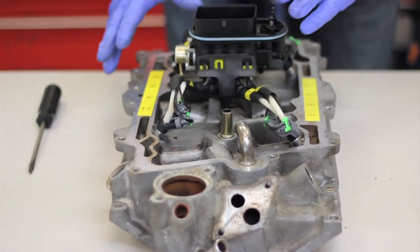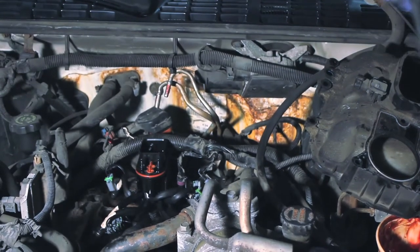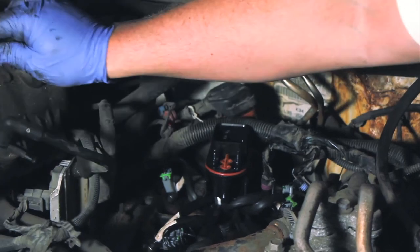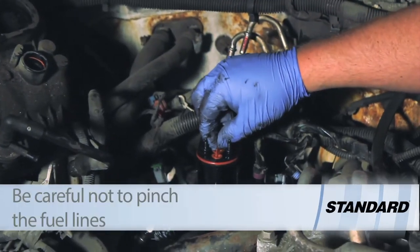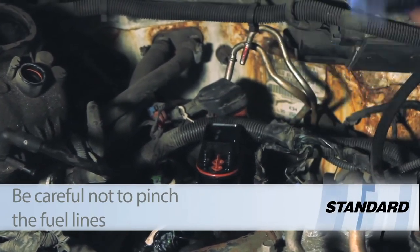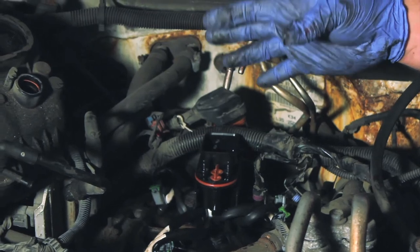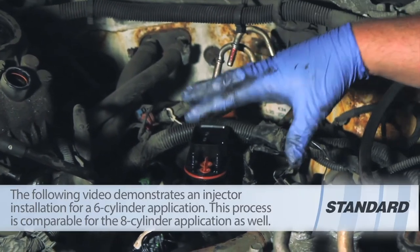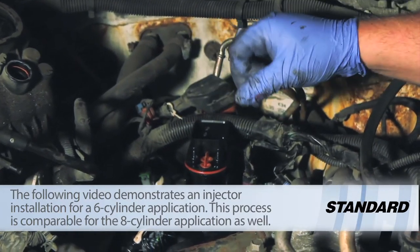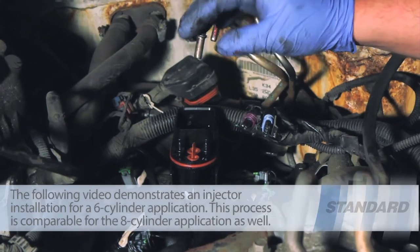Once they're all locked in place, we're all set to install the upper plenum and complete the job. You can see we've done a good job lubricating and installing it properly. Now we install the upper cover, remove the two little plugs, slide in the lubricated fuel lines, finish installing the throttle body and cables, plug everything back in, and the vehicle should be ready to go. Hopefully now you have a better understanding of what it takes to replace the fuel injector unit with this updated design on a 4.3 liter GM engine. Don't forget to clean it, lubricate it, and be gentle when installing. Thanks for watching and enjoy your new fuel injector.